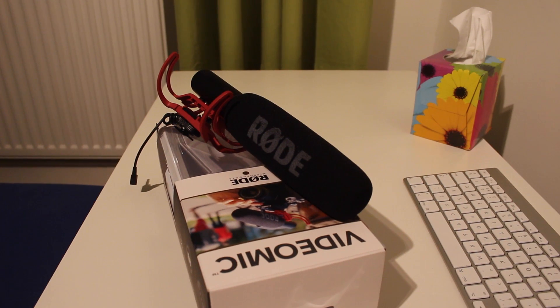Now we'll be doing a sound test. Right now I'm using the Rode VideoMic to speak, but in a minute I'm going to unplug it, switch it off, and try the built-in camera mic so you can really hear the difference.